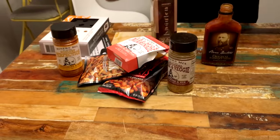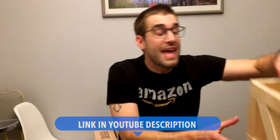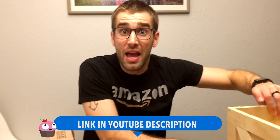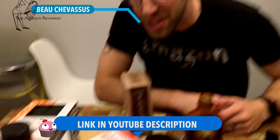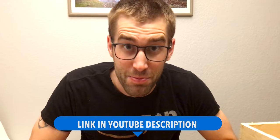You guys experienced along with me what comes as an example in a man crate. I hope that that is helpful, and I would recommend picking up a crate and seeing what goodies you guys are going to get as well. My name is Beau Shevisun.